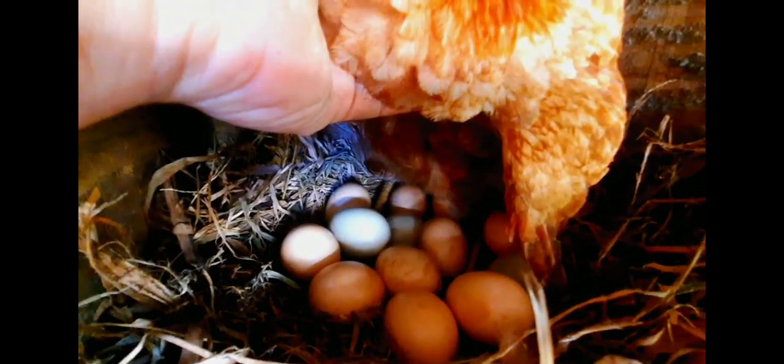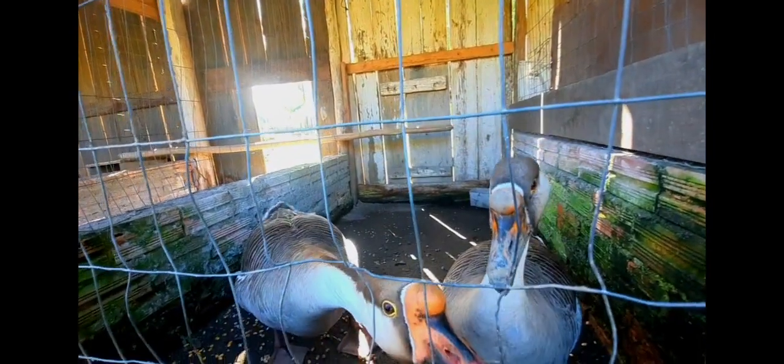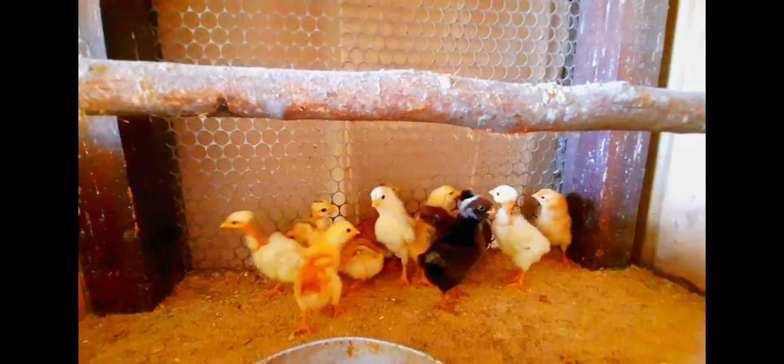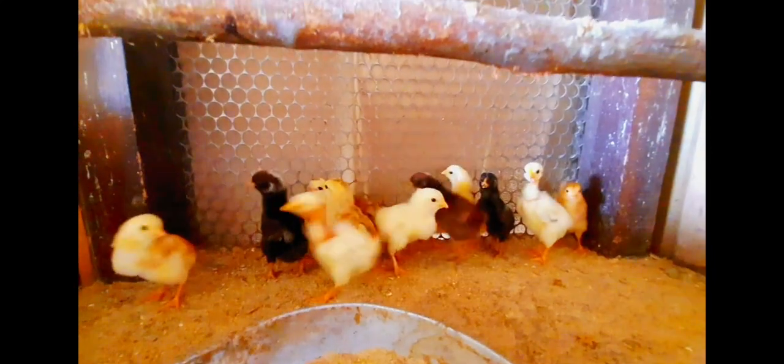Onde ela pega, ela tem uma serrilha no bico pessoal, ela pega e ela machuca — a gansa é marvada. Onde ela pega?